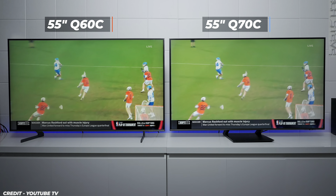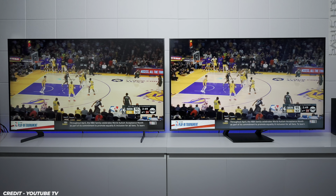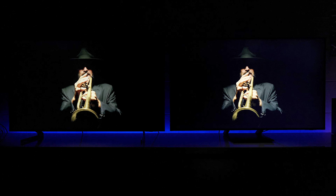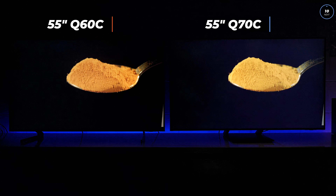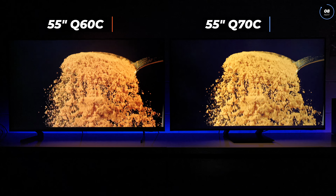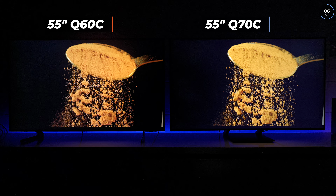The first example I want to show you on both TVs is SDR content using YouTube TV. To me it appears that the Q60C has better colors, and the Q70C has just a little bit more brightness using the same exact settings, but both TVs look pretty good. Looking at dark picture quality, it seems like the Q60C has better black levels than the Q70C, which is very unexpected because I expected the Q70C to be much better in every way, especially since it is a 120Hz panel.